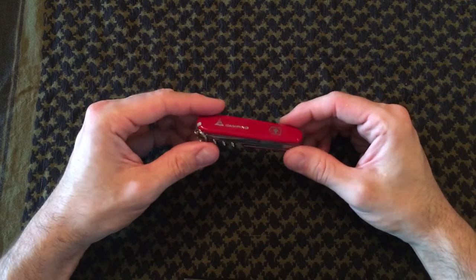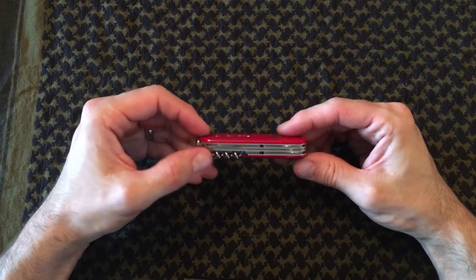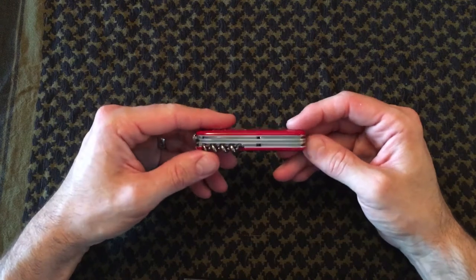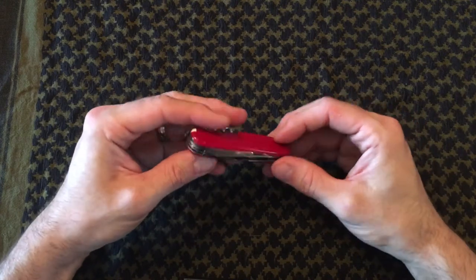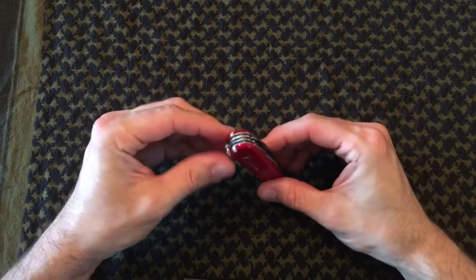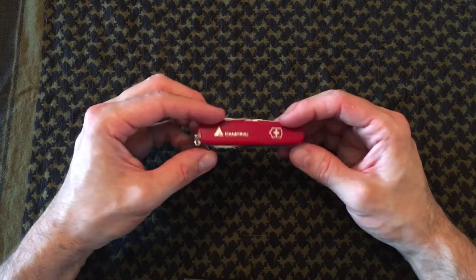It comes with the usual attention to detail when it comes to craftsmanship. All the scales on the sides fit absolutely perfectly, all the hinges on all the tools fit absolutely perfectly — no scratches, no marks. Absolutely what you would expect from Victorinox or any Swiss Army knife.